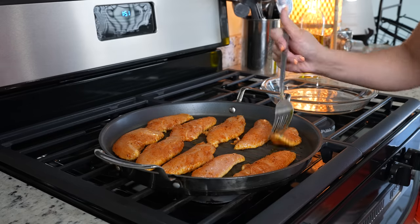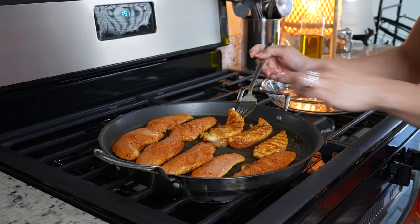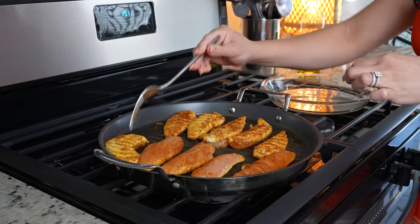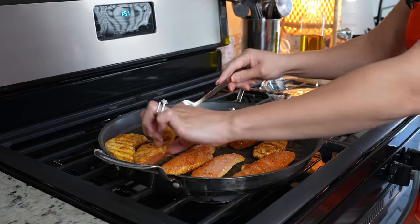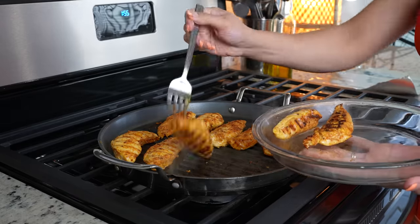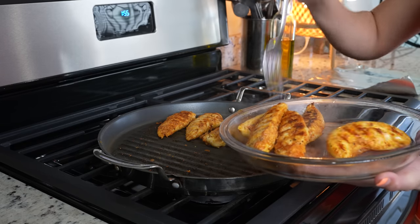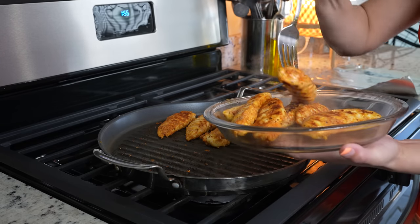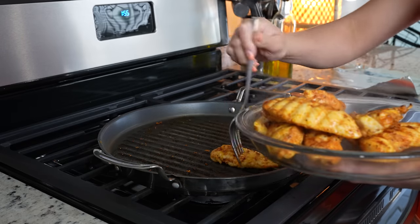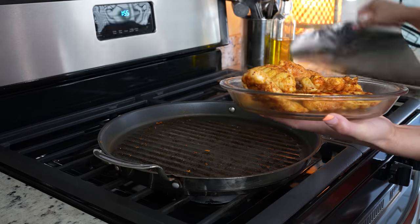After three minutes, we're going to flip our chicken over and cook that side for another three minutes. After three minutes, we're going to remove our chicken from the griddle. Finish cooking the rest of the chicken, and meanwhile we're going to cover this chicken and allow it to rest for five minutes.